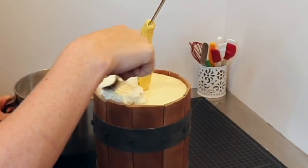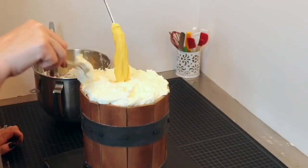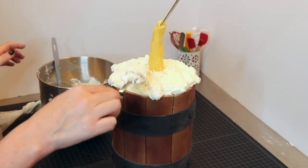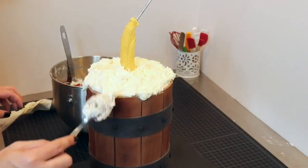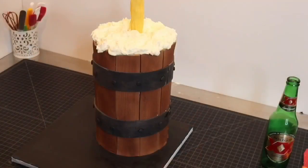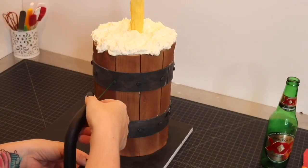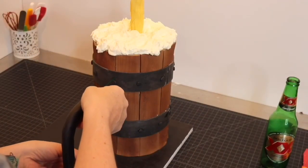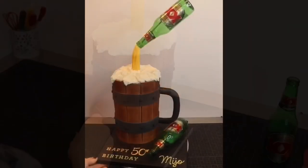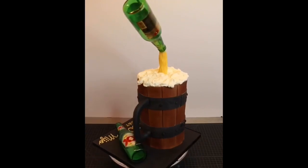Next I put buttercream all over the top of the cake to look like beer foam — I even tried to make it look like it was overflowing in just a couple places. I inserted the handle into the side of the cake and used a little bit of candy melts to ensure the handle was good and stuck. I decorated my cake board and that was that!